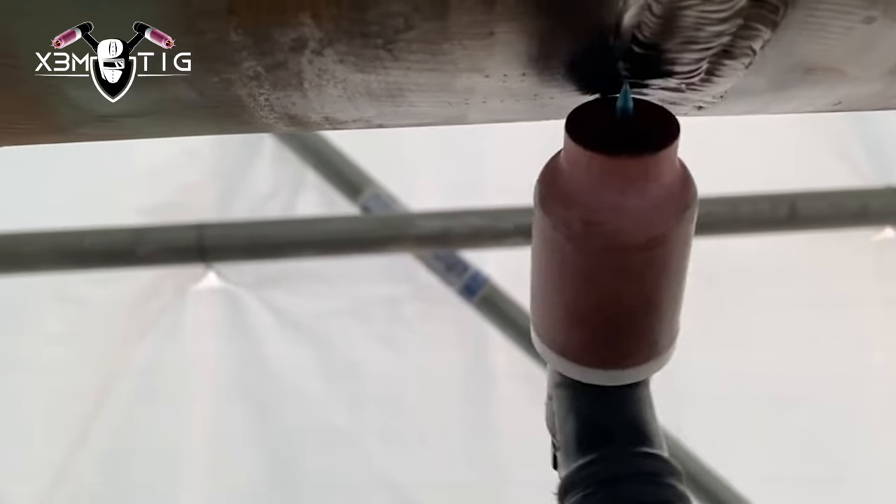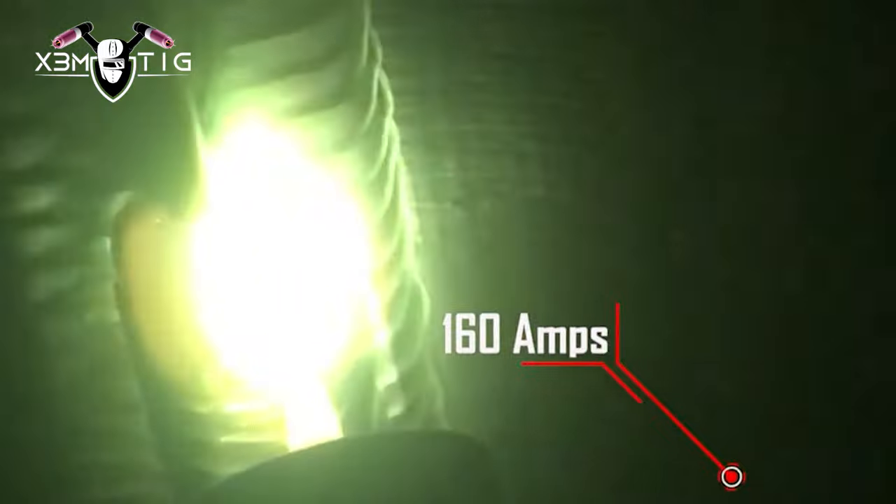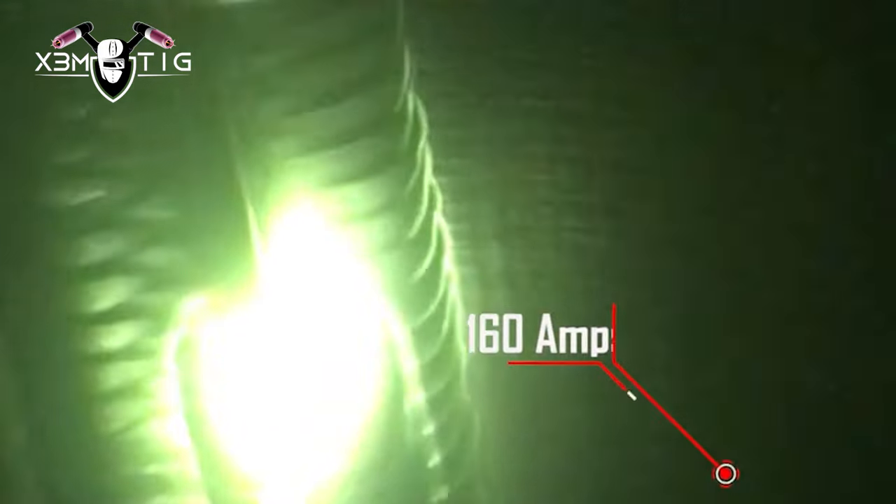A big pipe like that can be welded very fast, especially if you use 5/32 filler wire. Once you start fill passes, you can go flush and then do the cap pass with cup size 12 as well.